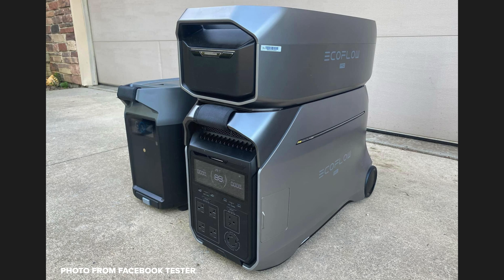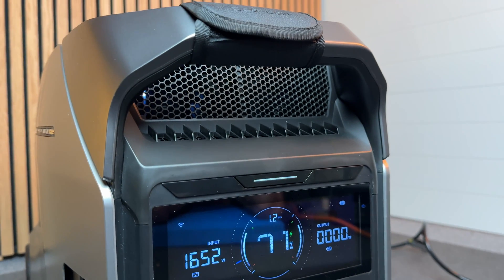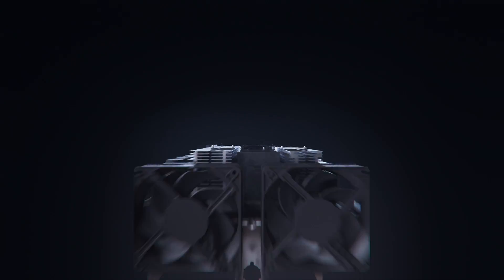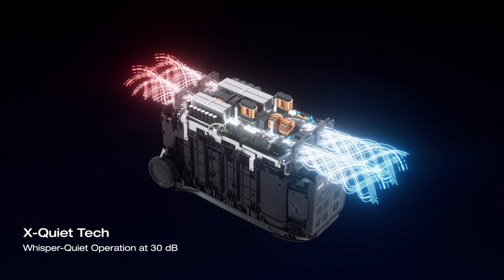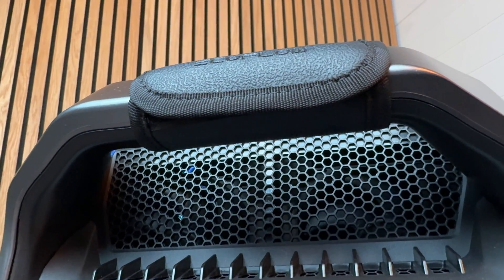If you've invested in the original Delta Pro system, those expansion batteries are compatible with the Pro 3, but not vice versa. The fourth big upgrade is on cooling. EcoFlow took all the technology they developed in the larger Ultra and applied it to the Pro 3. They used dual air ducts and intelligent cooling to make the Pro 3 whisper quiet — claimed at 30 decibels when running a 2000-watt load, which is completely silent. That's a huge improvement over the first generation, which had very loud fans that would kick on even when running small loads.